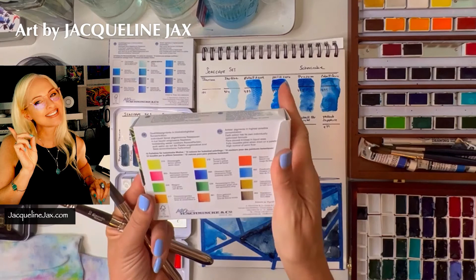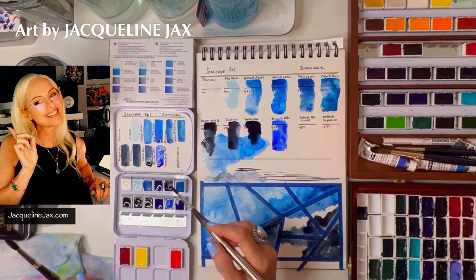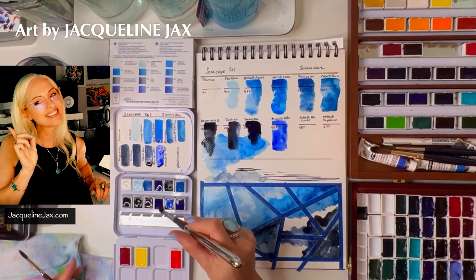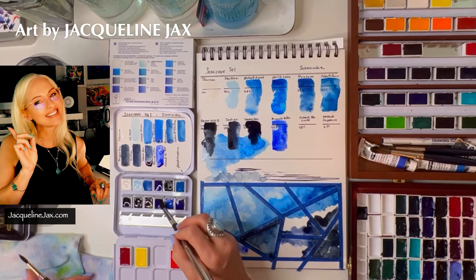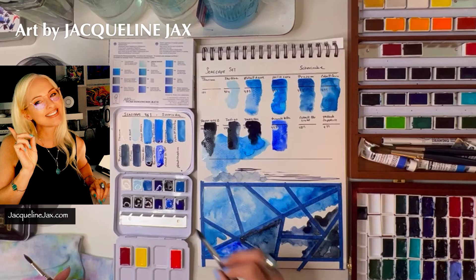Someone asked me why anyone wants French ultra finest anymore. Well, some applications don't call for granulation, so having an ultra that doesn't have heavy granulation is probably a good idea. Not for me personally — I'd rather have the granulation — but it's a valid option for other painters and applications.